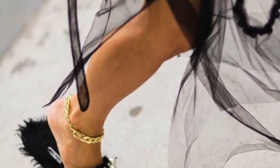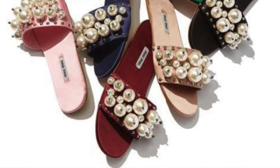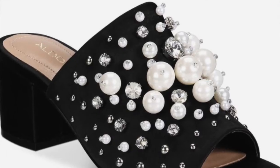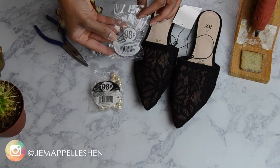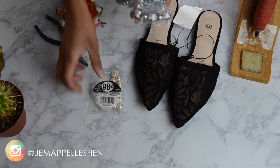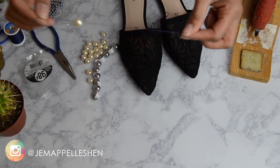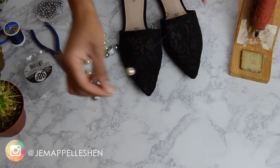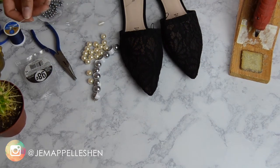For mule number two, I was inspired by these Miu Miu slides that have all these big chunky pearls on them — they were just so cute. I wanted to do something that gave me that feel, the real classy Chanel-esque look. So I went to Walmart and picked up these faux pearls — they were 99 cents each in a little random bead bin. And then of course some thread, a needle, and a hot glue gun or fabric glue will work.